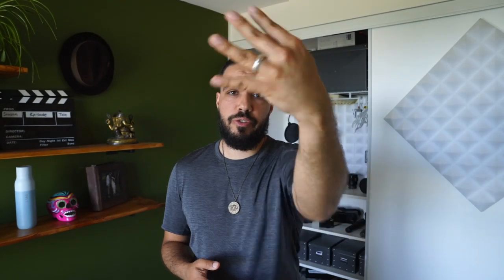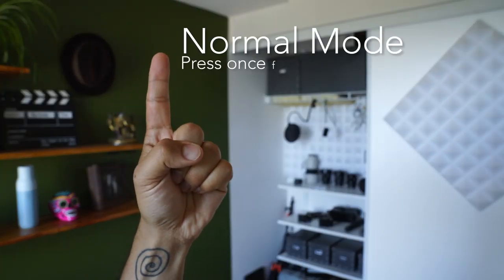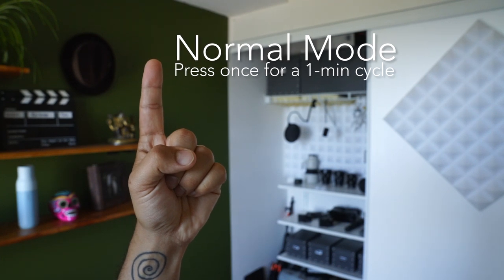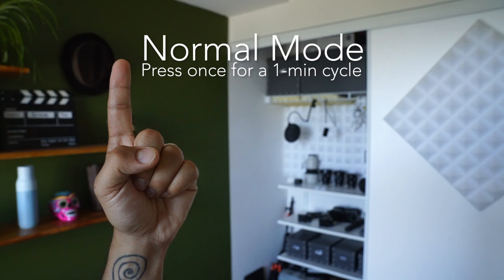The bottle has four different modes. One: Normal mode — drinking water from a trusted potable source. You press once to activate a 60-second light cycle.